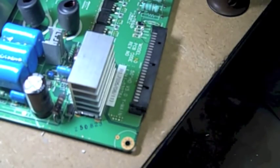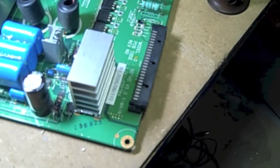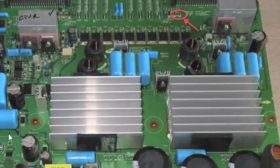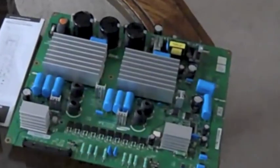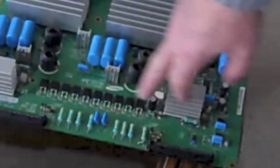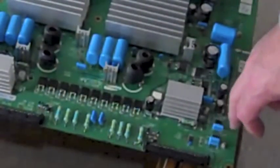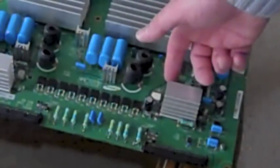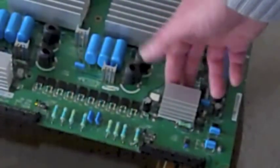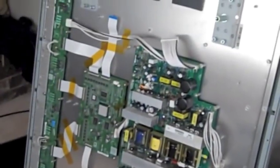I'm going to put this all back together and check the MOSFETs on here too — I want to make sure they're not shorted. I pulled the MOSFETs out, tested one and it was fine, and checked the others in-circuit and they seem to be okay. So now we've got to go ahead and put the board back in.